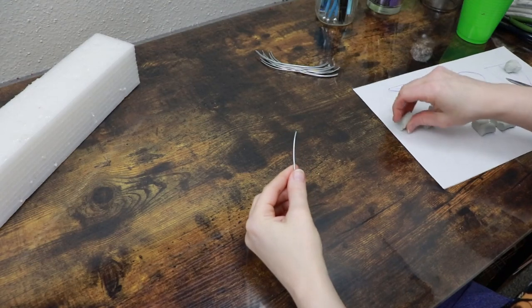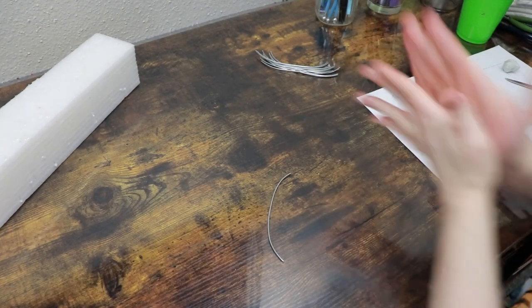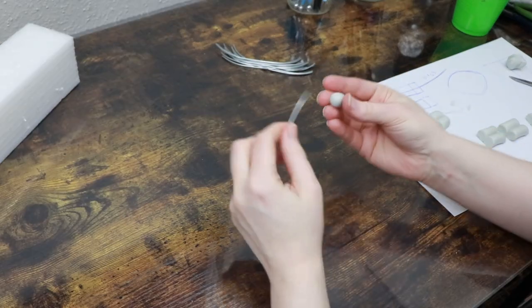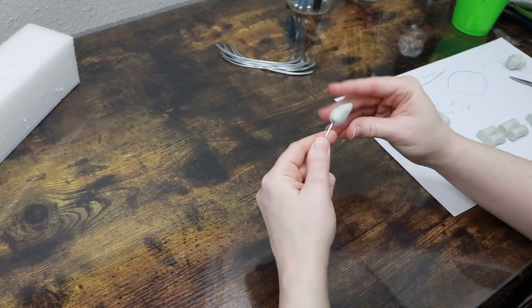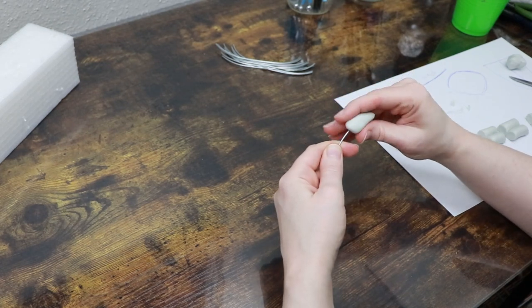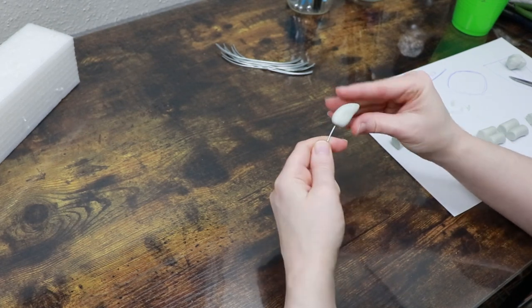While I'm working with the epoxy sculpt I'm also going to be making our claws. I'm going to make these on wires so that it's easier to add them to a posable frame for the feet. I'm just going to make the shape of the claw on the end of the wire and set these aside to cure.